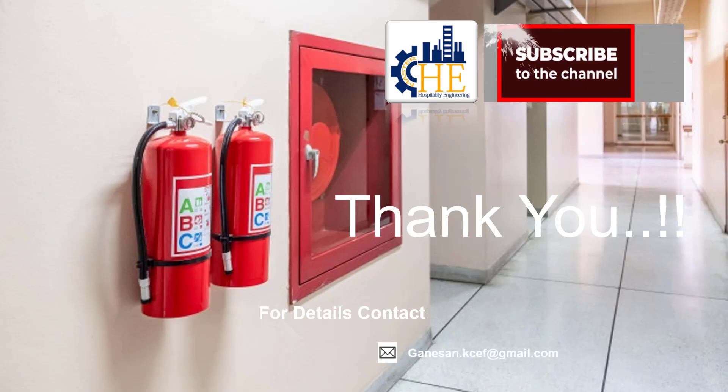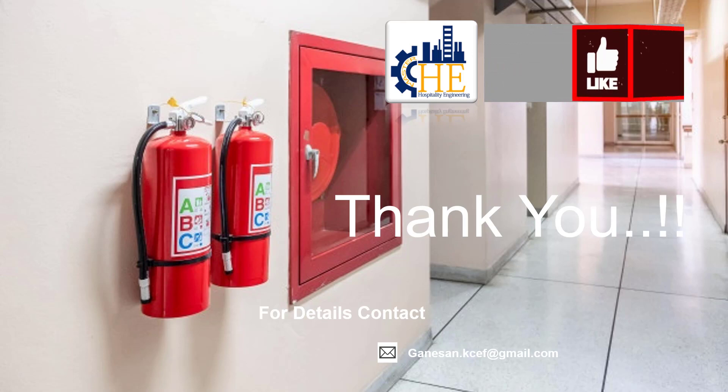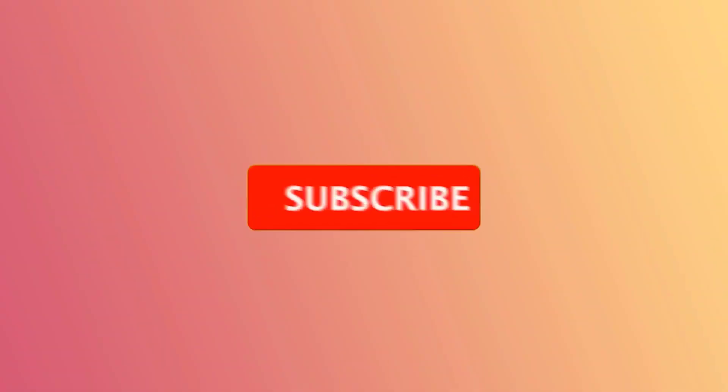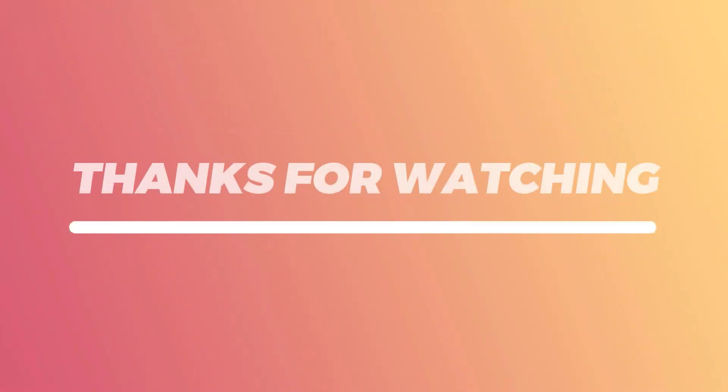I hope now you all are familiar with fire extinguisher plan preventive maintenance activities. Please subscribe to our channel and share it with all the engineers who want to become chief engineers in this wonderful hospitality industry. Please provide a thumbs up and any comments to my email ID. Thanks for watching — see you soon with another topic on the same subject.